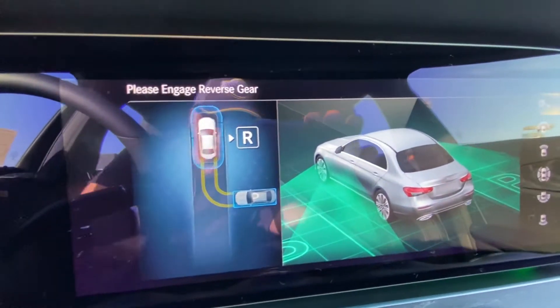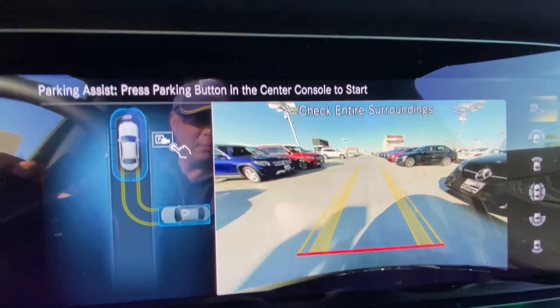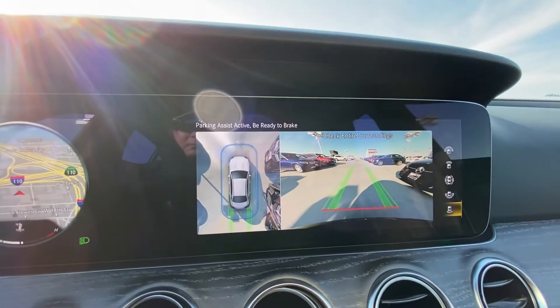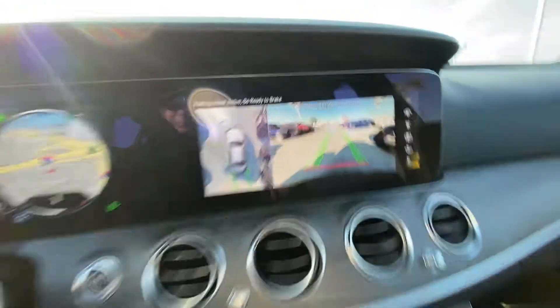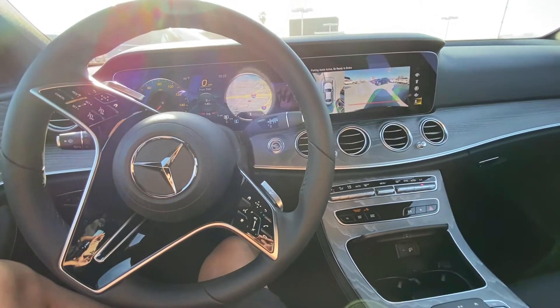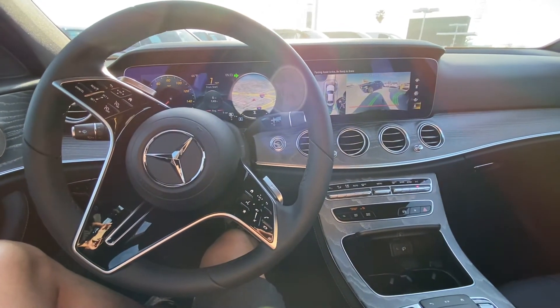Follow the directions at the top: engage reverse gear and press the parking button in the center console to start. Your blinker turns on and a sensor display pops up around the car on the screen, showing you how close you are to an object. The backup camera also engages with directional backup lines. Release the brake pedal but keep your foot over it just in case. This feature is called Parktronic.